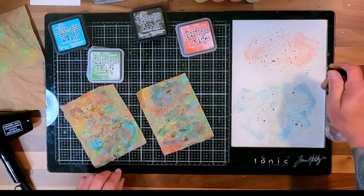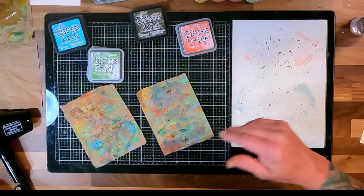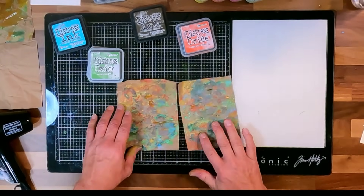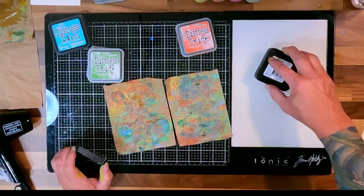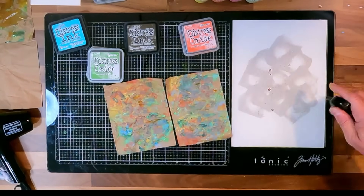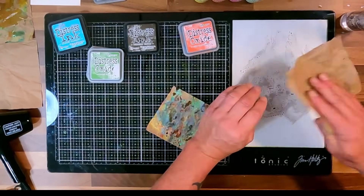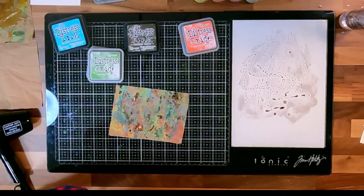I'm going to take my spare and smoosh up the rest of this. Here are my two pieces. Now I'm going to throw a little bit of brown into this. This is Distress Ink Scorched Timber - I really like this color. I want to get a little bit for my backgrounds. I'm going to put a little more in, give it a little more water. I'm using the Distress Sprayer. I worked without the Distress Sprayer for a long time and just used a spray bottle.